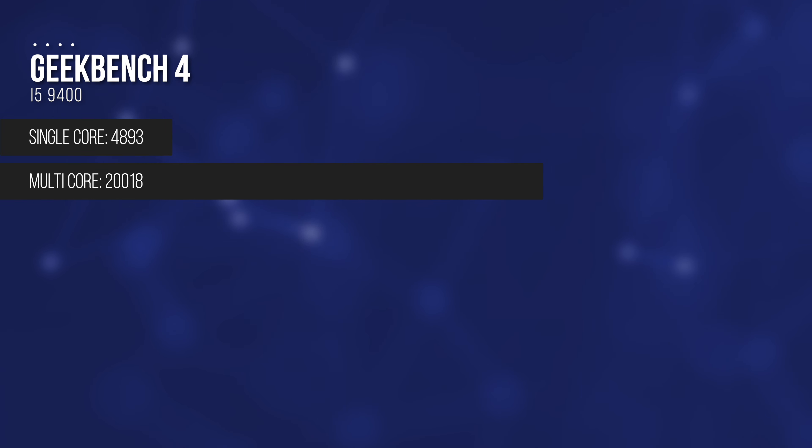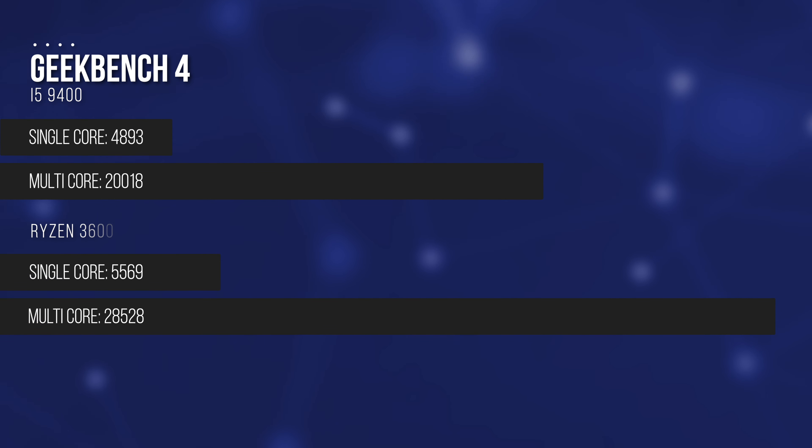So with all that said, let's get into some benchmark numbers. Up first is the synthetic Geekbench 4 benchmark to test our CPU, which gave us a single-core score of 4893 and a multi-core of 20,018. Not bad, but it falls a bit behind the Ryzen 3600 numbers, which hit 5569 in single-core and 28,528 in multi-core. My regret builds steadily higher.